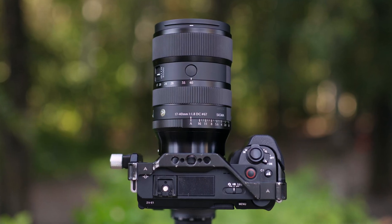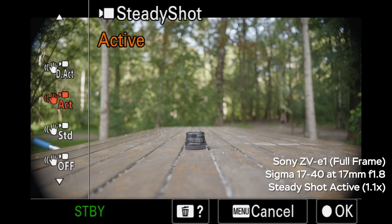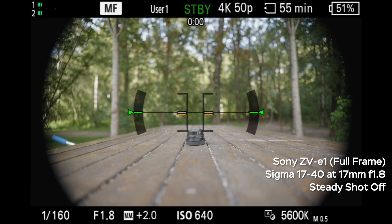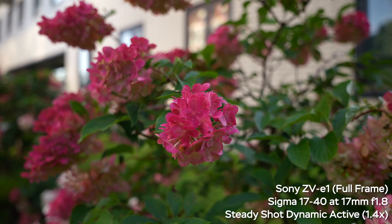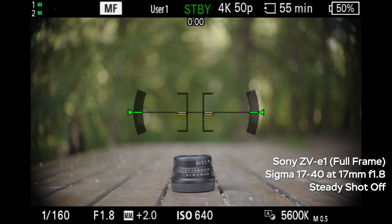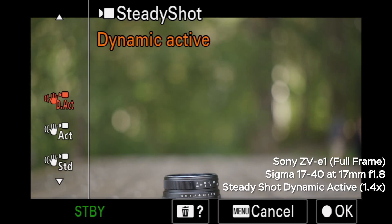To conclude: technically and physically it is possible. With the ZV-E1 and Sigma 17-40 you still get pretty big vignette in dynamic active steady shot mode, especially at 17mm, and you have to use very short shutter speeds to avoid stabilization artifacts from motion blur. In clear image zoom mode you lose a little resolution, but using steady shot active plus clear image zoom at 1.2x gives pretty decent results. I cannot recommend buying crop lenses for full-frame cameras, but this test was at least interesting and hopefully helpful.